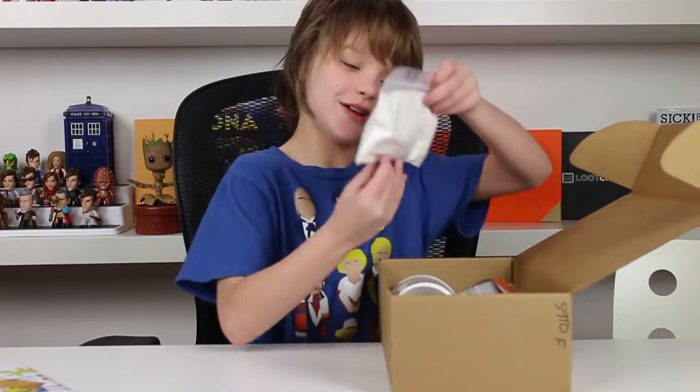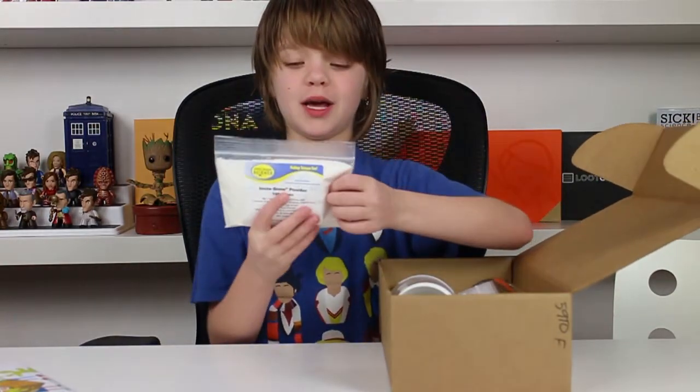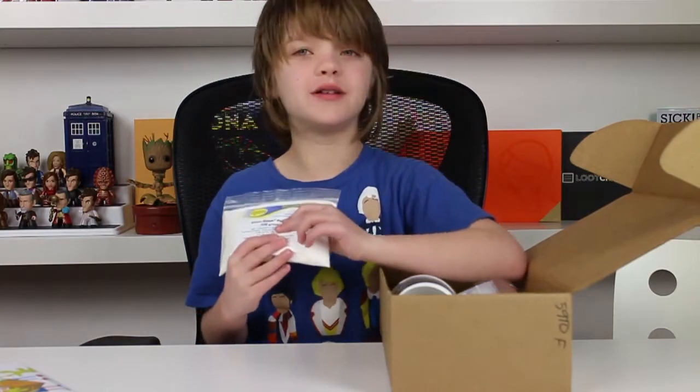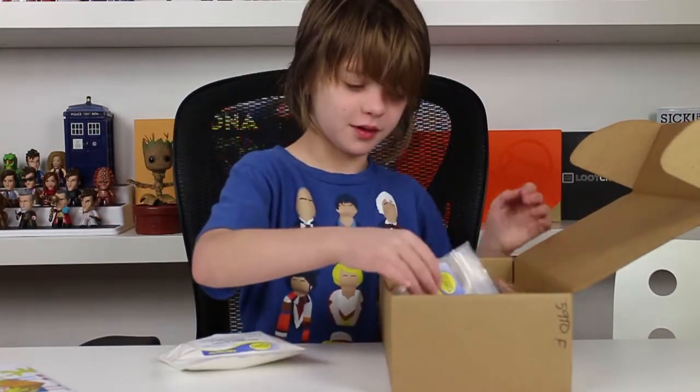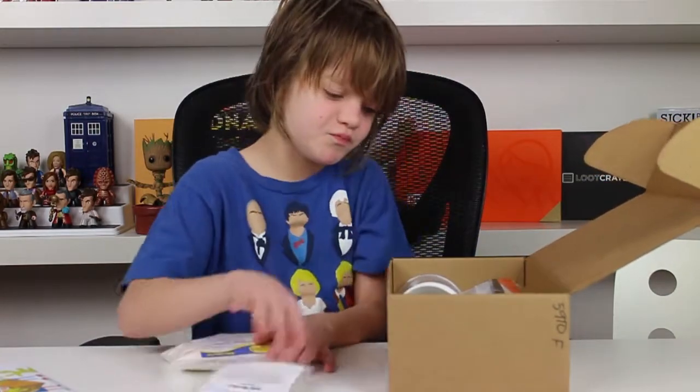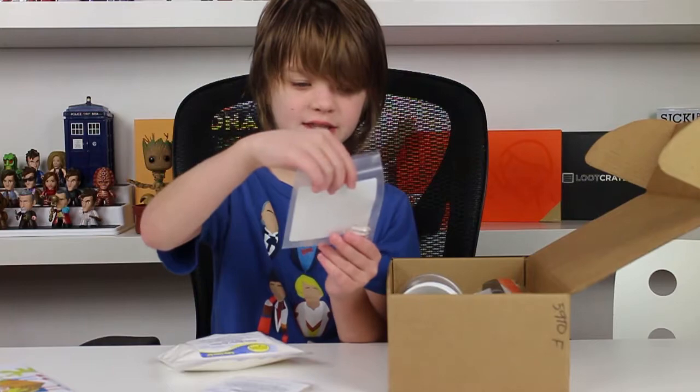And ooh, we have Insta Snow Powder. I love Insta Snow Powder, by the way. I think you can make this with baking soda and something else but I don't remember what it is. Jelly marbles, yay! Polymer spikes.